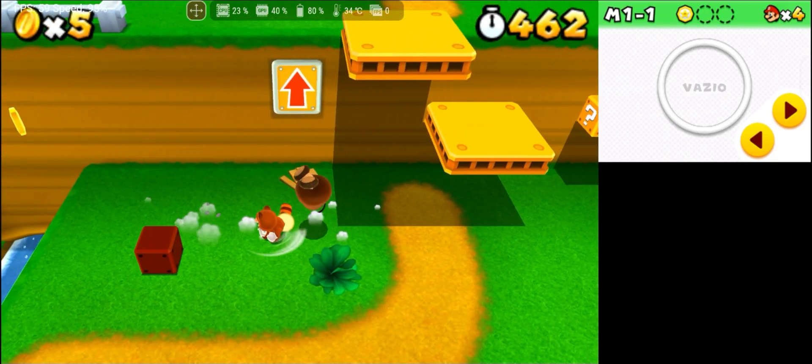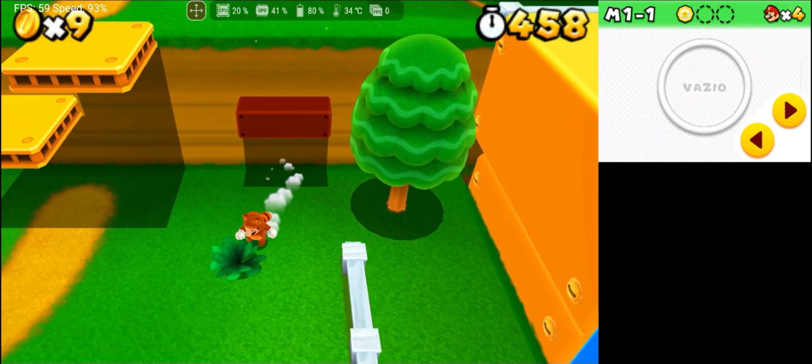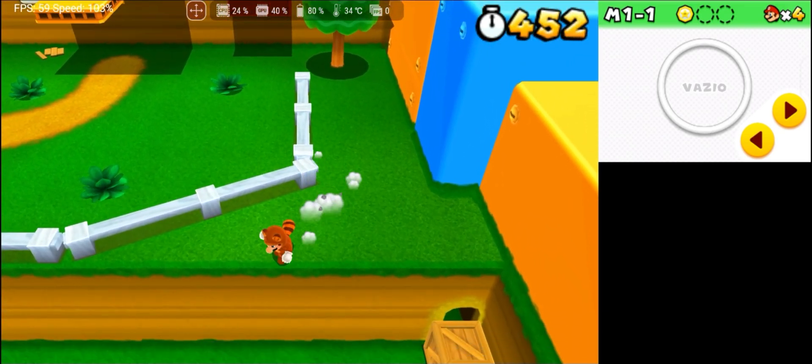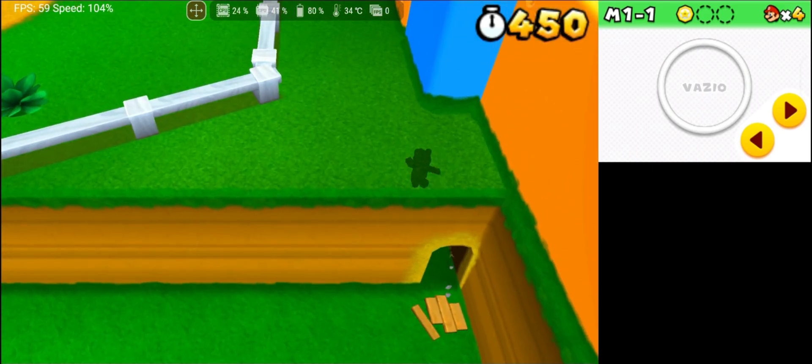For those looking for an option more similar to Citra before it was discontinued, Lime 3DS is an excellent choice. Although some features could be improved, it is still practically on the same level as where Citra stopped.